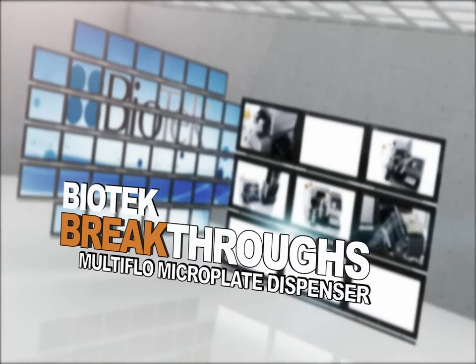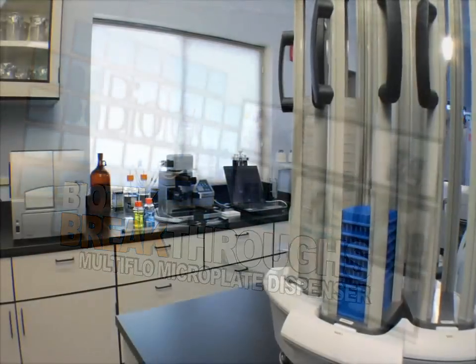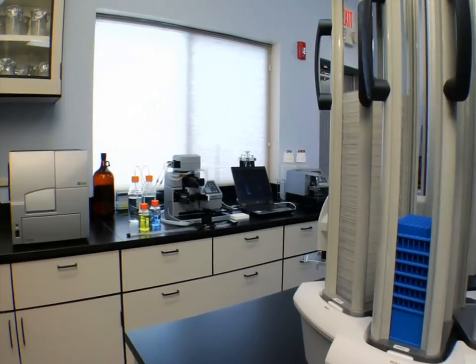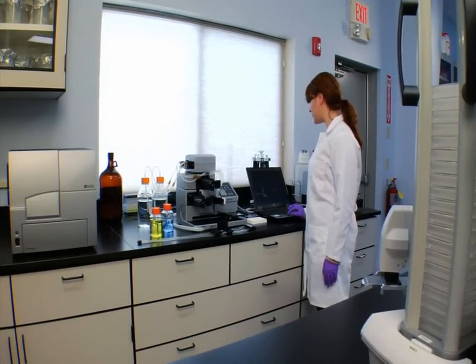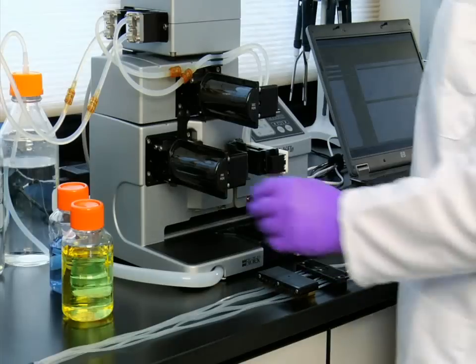Welcome to another biotech breakthrough. Today's researchers use both pipetters and dispensers to fill microplates with a variety of reagents in biochemical, cell, and bead-based assays.